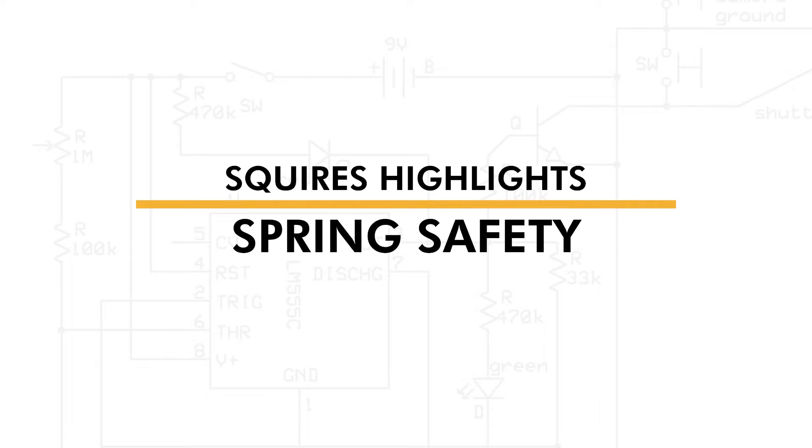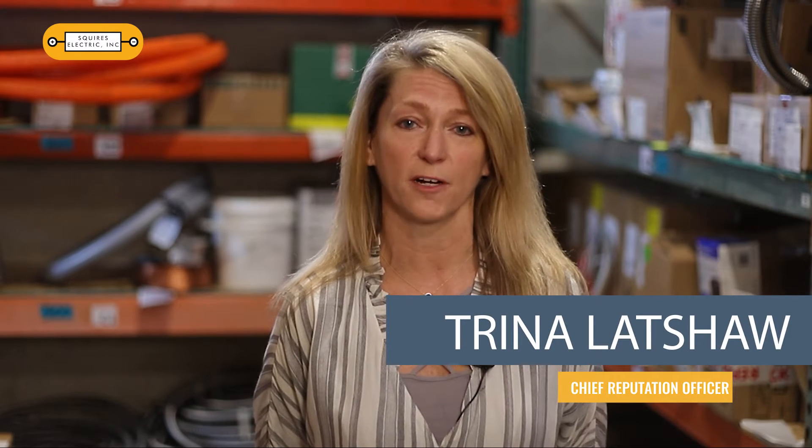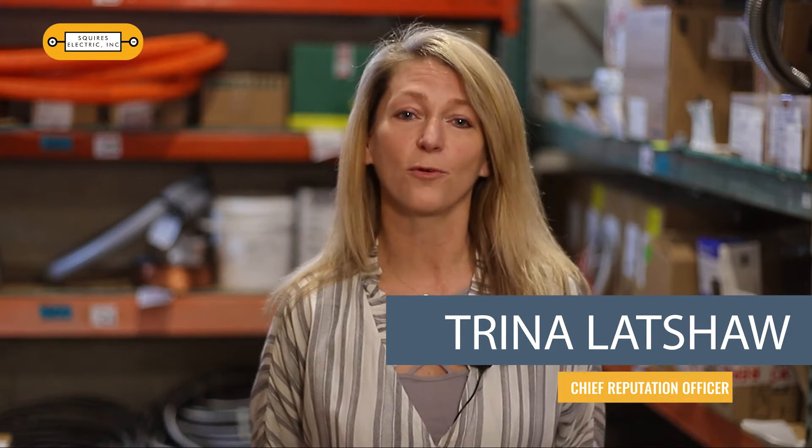Squires Electric is always looking out for our customers' best interest. We want to make sure that our operations are efficient and our recommendations encourage the safest possible environment. Here's a look at another one of the ways that Squires is looking out for you.